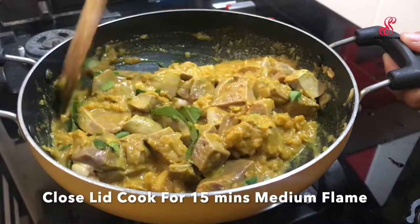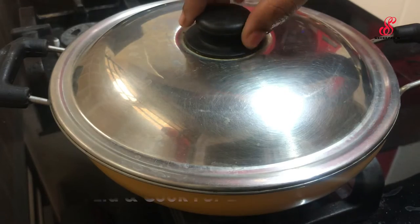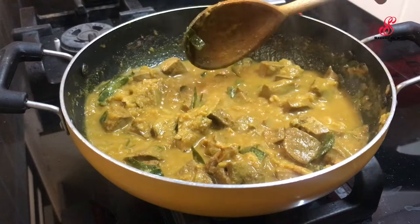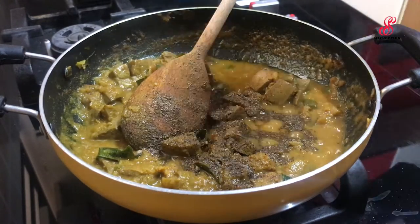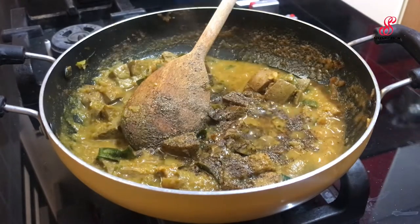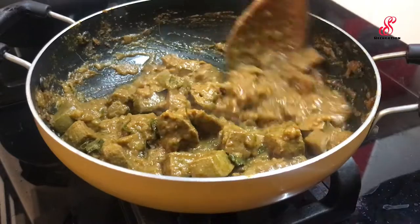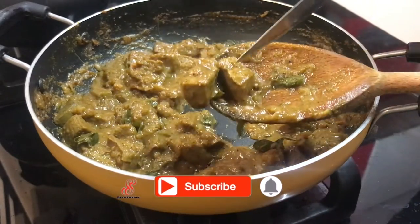Mix it and close it with medium flame. We are opening the lid. We will cook it with medium flame. Add pepper and add 1 tablespoon. Cook it on medium flame — liver is good for health and gives a boost. The liver is almost cooked.